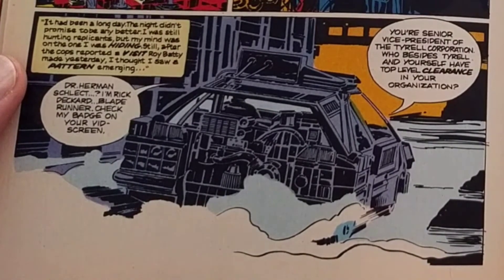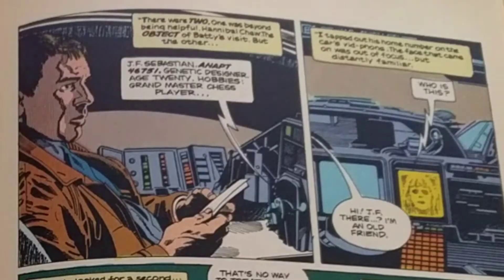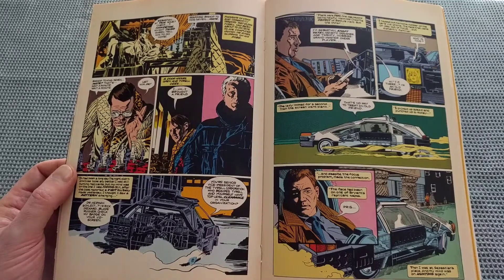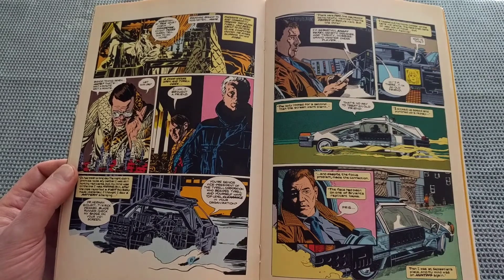Deckard's actually talking to another member of the Tyrell Corporation: Dr. Herman Schlecht. "I'm Rick Deckard, Blade Runner. Check out my badge and your vid screen. You're Senior Vice President of the Tyrell Corporation. Who, besides Tyrell and yourself, have top-level clearance in your organization?" There were two. One was beyond helpful: Hannibal Chu, the object of Batty's visit. But the other? J.F. Sebastian. Anapt 46751. Genetic designer. Age 20. Deckard taps out his home number on the vid phone. The face that came on was out of focus but definitely familiar. "Who is this?" "Hi. J.F. there. I'm an old friend." Then we kind of follow along what happens in the film.